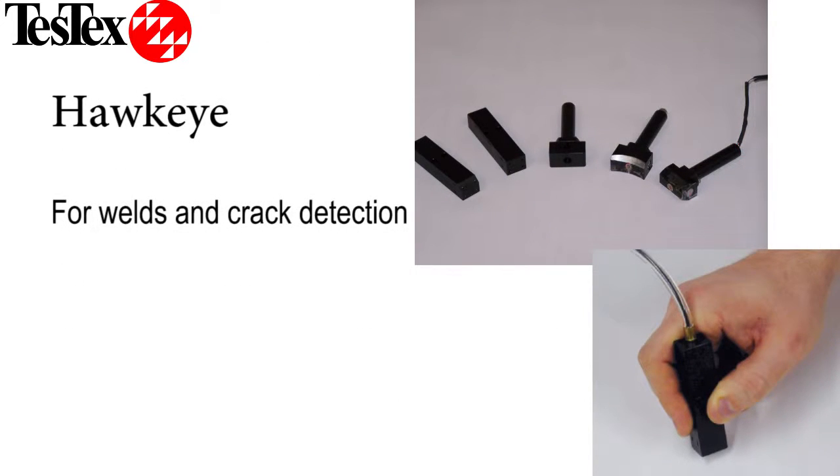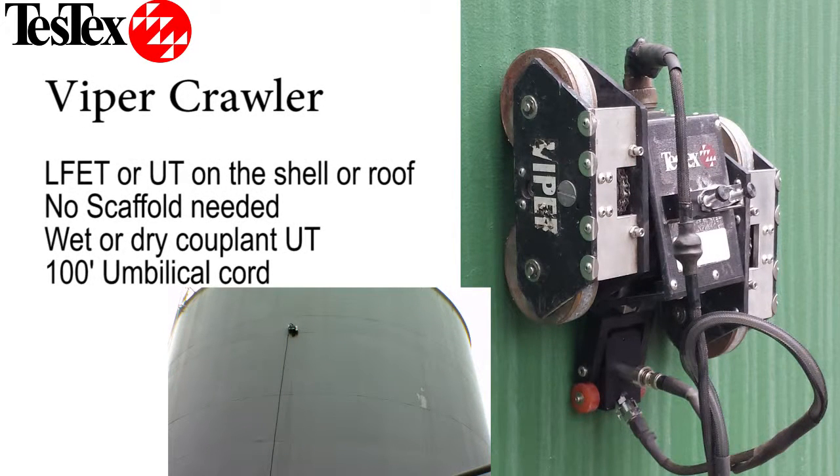Our Hawkeye scanners can also detect cracking with minimal surface preparation. TestX can inspect the rest of your tank using our Viper crawler with LFET or ultrasonic thickness, or both LFET and ultrasonic thickness for the shell and roof.